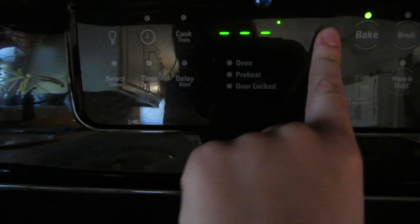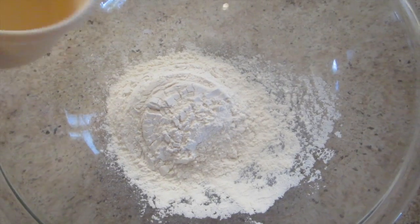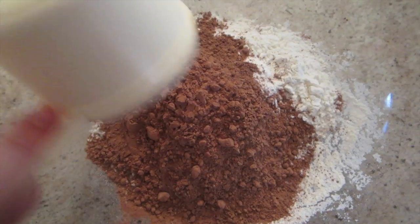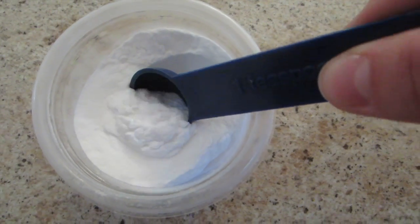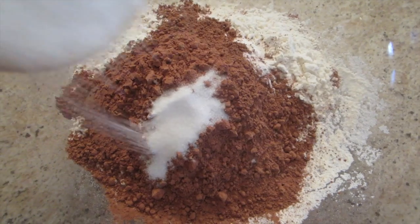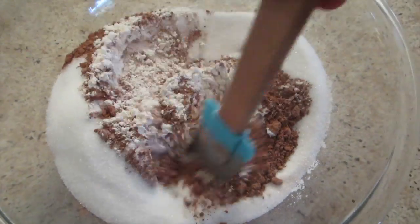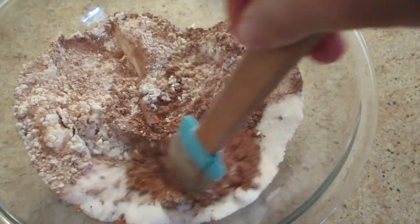So the first thing I'm going to do is preheat my oven to 350. In a large mixing bowl, put 2 cups of flour, 3/4 cup of cocoa powder, 1 teaspoon of baking soda, 1 teaspoon of salt, and 1 and 1/2 cups of sugar. And now I'm just going to mix all the dry ingredients together.